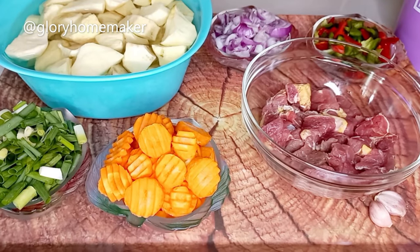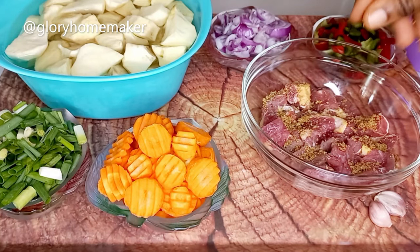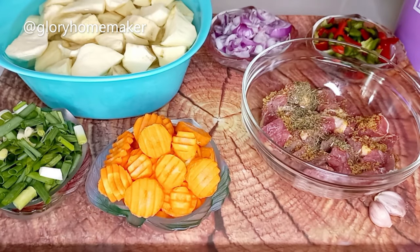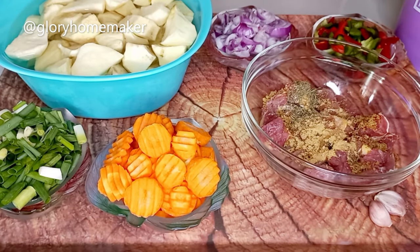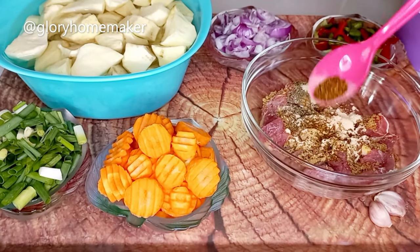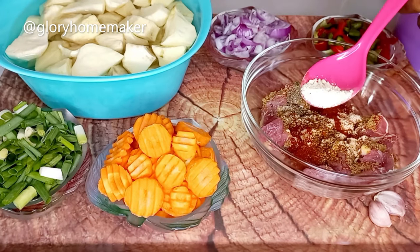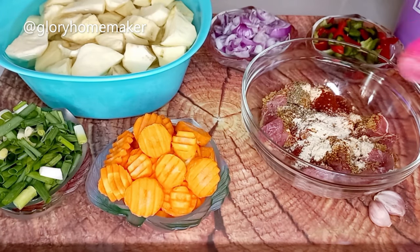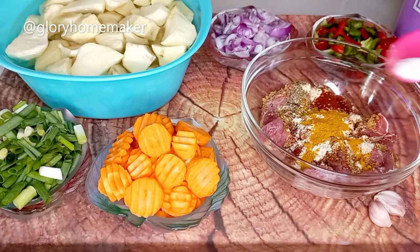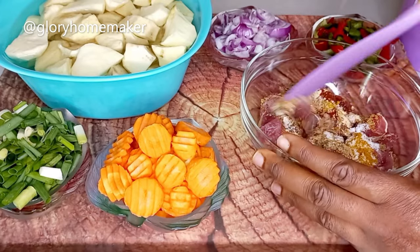First I season the beef: one cube of beef seasoning. I add in thyme leaves, ginger powder, garlic powder, black chili pepper, paprika powder, onion powder, curry powder, and salt.